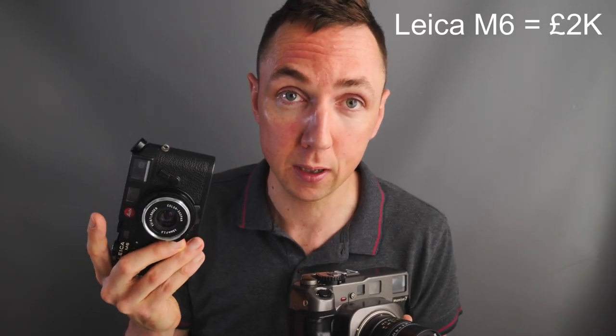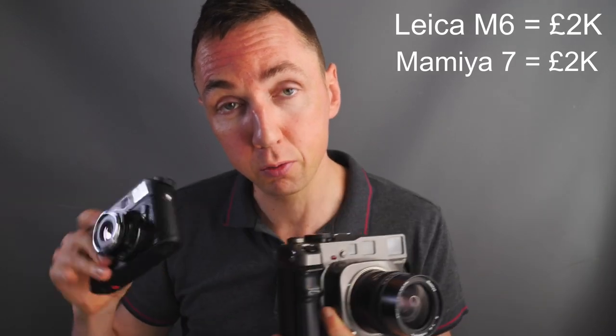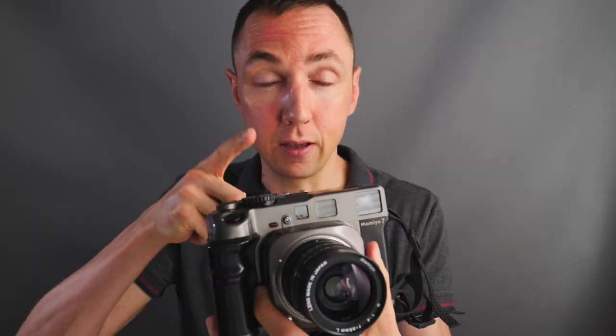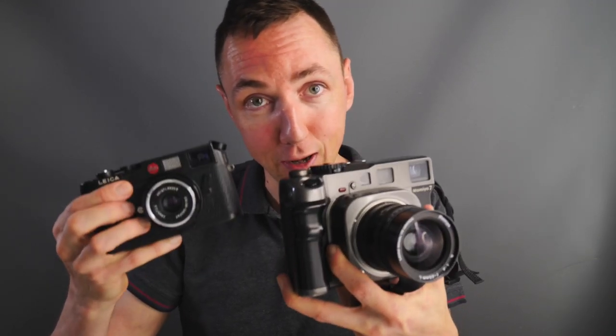In terms of cost, Mamiya 7s are quite desirable cameras so they're up there with the Leica cameras. A Leica M6 body only will cost you around £2,000 used. A Mamiya 7 also averages around £2,000. So you can have a 6x7 super high resolution medium format camera or a 35mm Leica camera — so which one would you have?